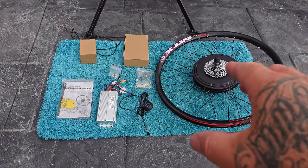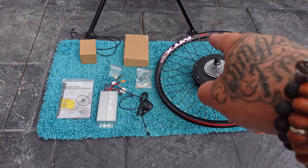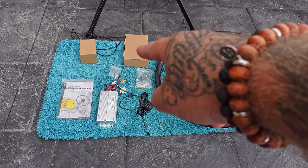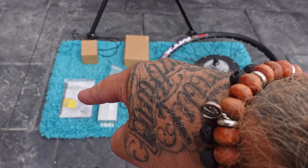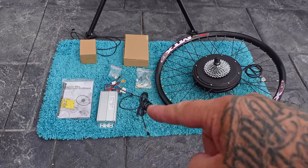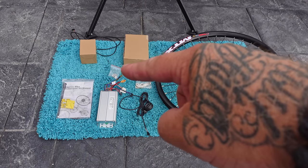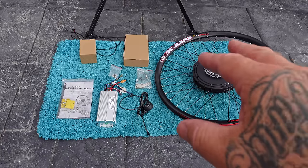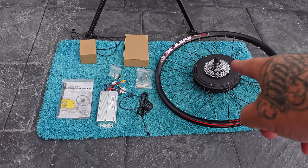Coming in for a closer look - after throwing away the bits I don't use, we're left with: the 2000 watt hub wheel, the charger, the display, the little bag with the hub wheel connector block, the controller, the thumb throttle, the torque arm, and a bag full of spacers. That's it. I don't bother with the brake sensors or the pedal assist - but if you want to fit those things that's totally up to you.